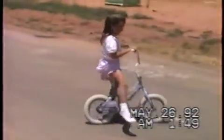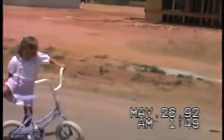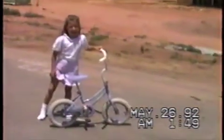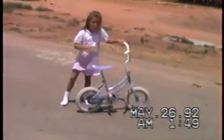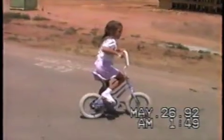Oh good, where's your shoes? Oh honey, come on, pedal — you're doing it! Keep pedaling, keep pedaling. The seat is a little bit high, we should lower it just a little bit, but it was too low before.